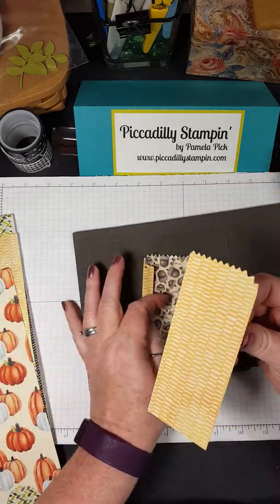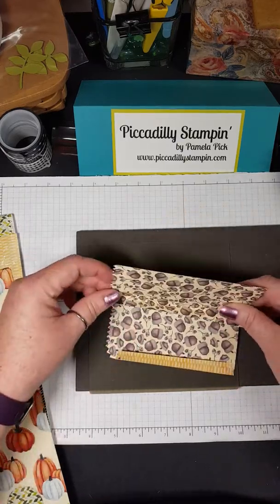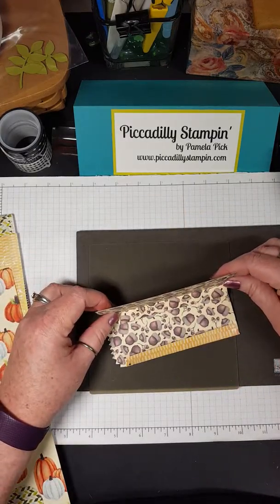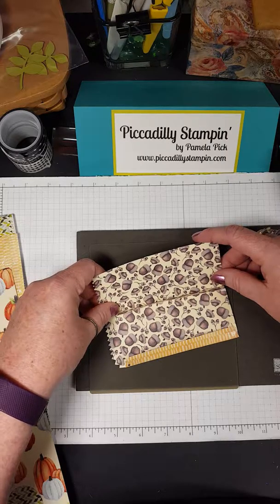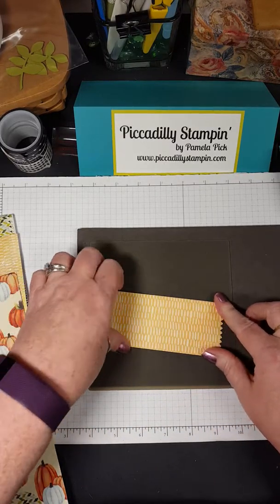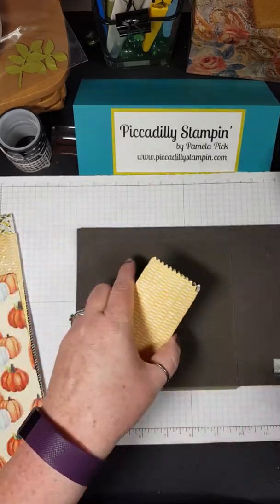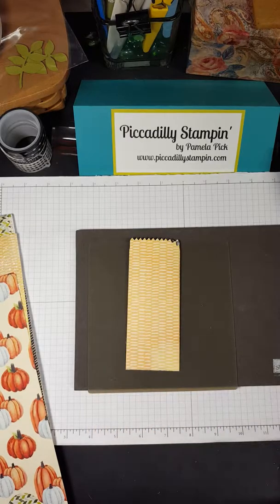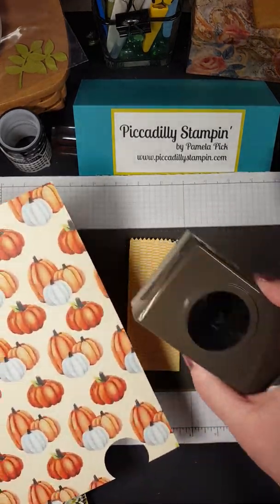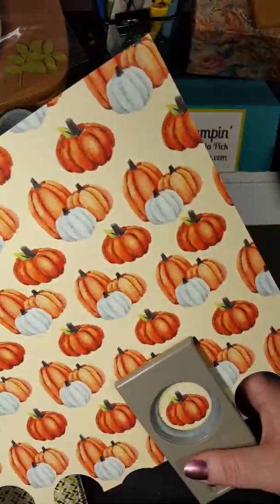I just ran it through and cut out a couple. I'm going to show you how there are two sides to these papers. It's got a score line here, and I'm just going to fold that score line over like so. You can use Fast Fuse, or tear and tape — maybe I'll demonstrate tear and tape today. I love this stuff. You just pull out what you need and stick it along the edge, and I'm going to do it on the other side also.